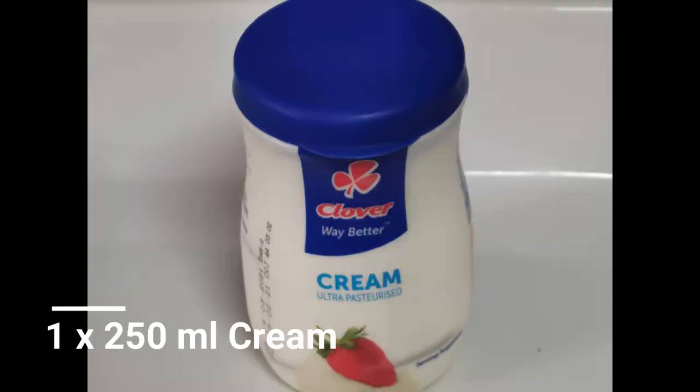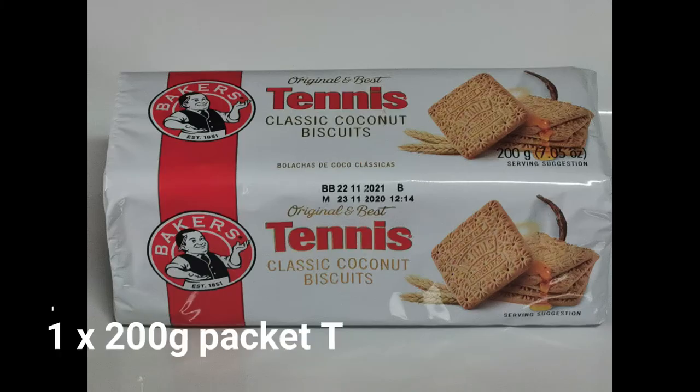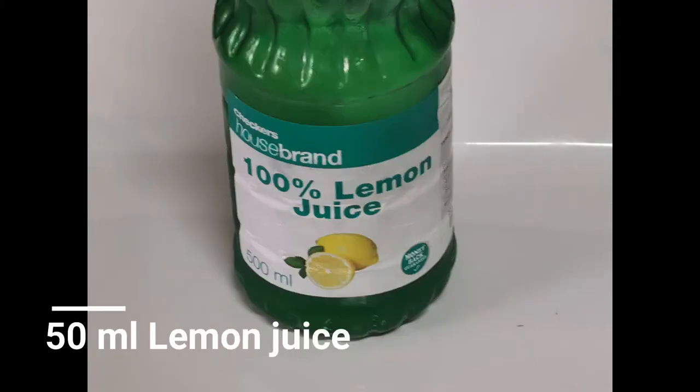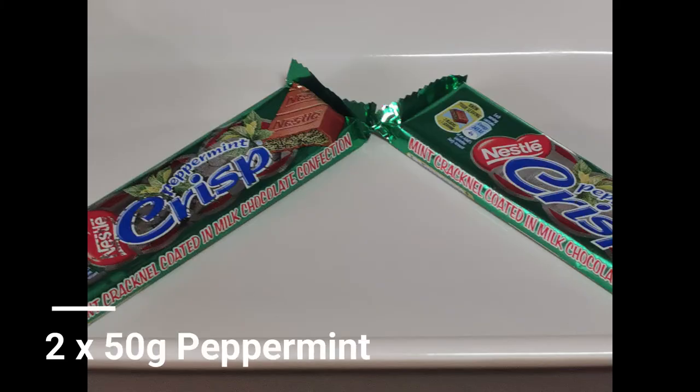One bottle of 250 ml cream. One 200 gram packet of tennis biscuits. 50 ml of 100% lemon juice. And finally, 250 gram peppermint crisp chocolates.